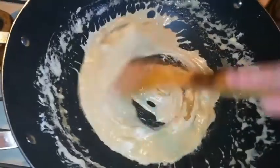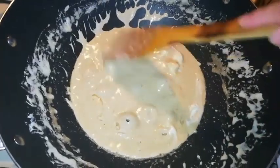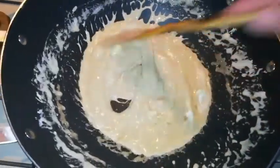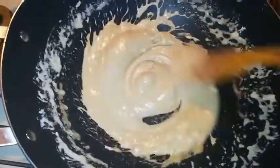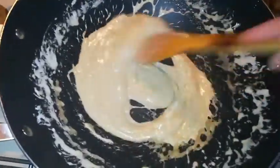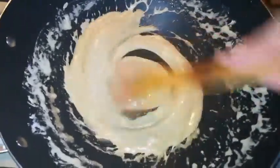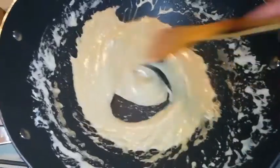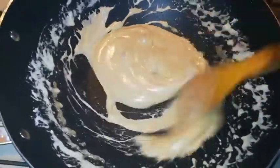We are almost there. At this point the butter and the marshmallows are combined and make this butterscotch smell. It smells yummy. We are going to make sure everything is combined and well mixed, and then we are going to turn off the heat.